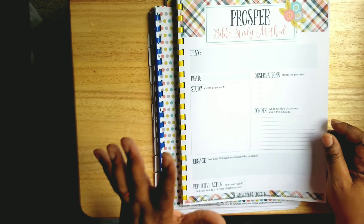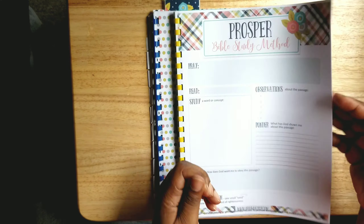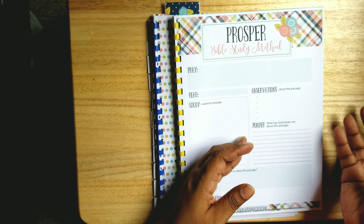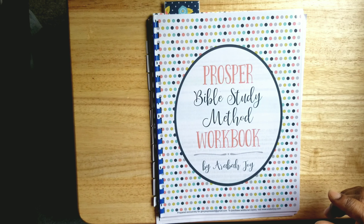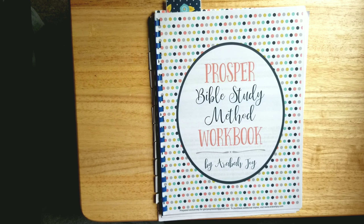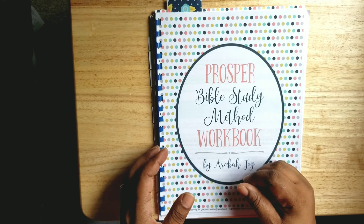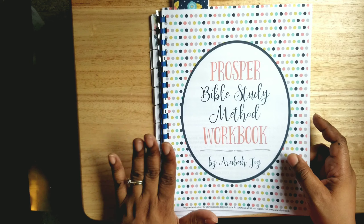I noticed in the kit that — before I say that — I had downloaded one copy and printed multiples, making it into a little notebook which I'm going to start using. But before starting, I wanted to use the large pages because she has each one of those steps on a template by itself, instead of all seven steps on one page. Let me show you what I'm talking about.